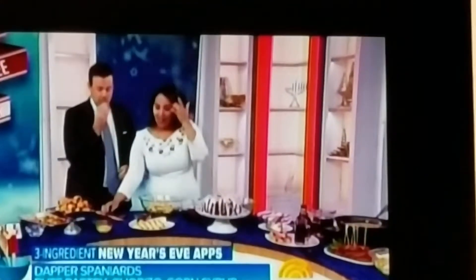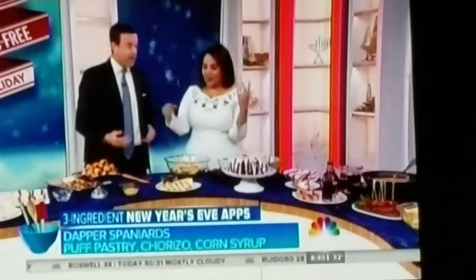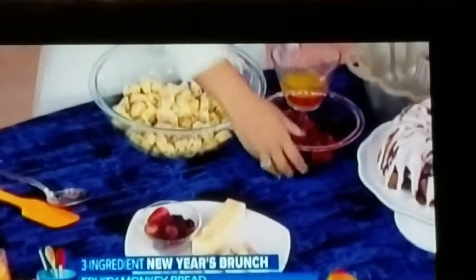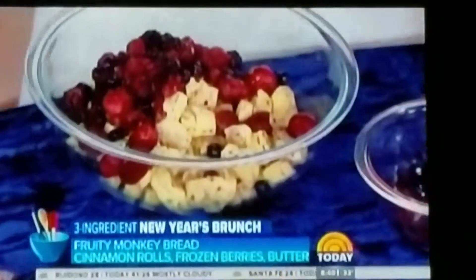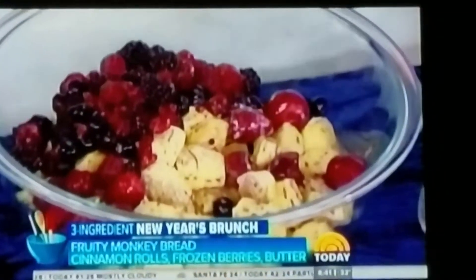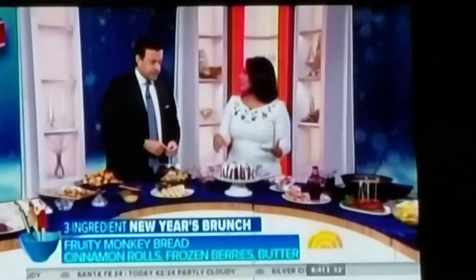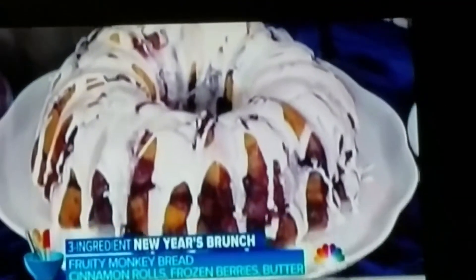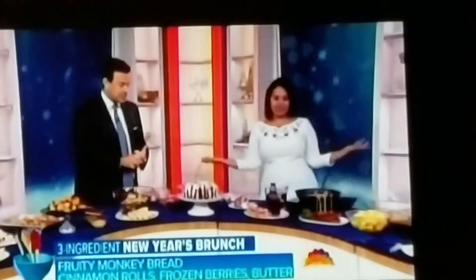This is for your brunch on New Year's Day. We've got monkey bread made with cinnamon rolls — you just buy them in the store, chop them all up, add fresh berries and some butter, give it a big toss, and put it into a prepared bundt pan or tube pan. You can even use a big baking dish. This is the end result of just three ingredients, and then you use the icing that comes with the cinnamon rolls.